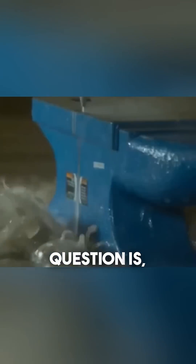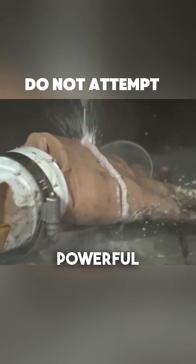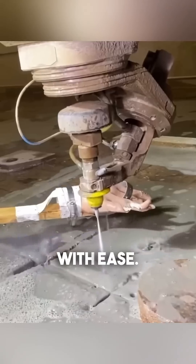But the big question is, can it cut through your hand? The answer is yes. The combination of extreme pressure and abrasive particles makes them powerful enough to slice through human tissue with ease.